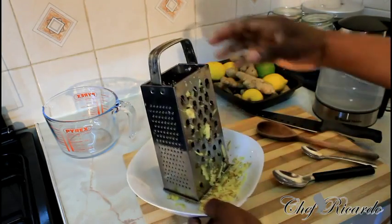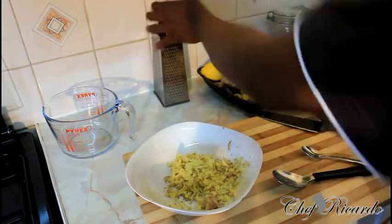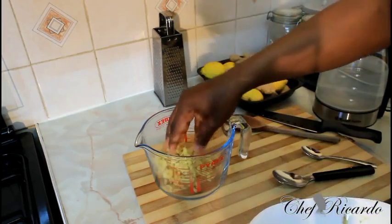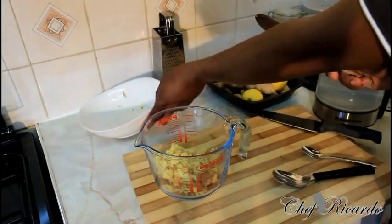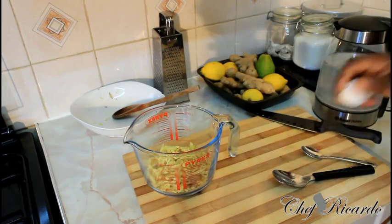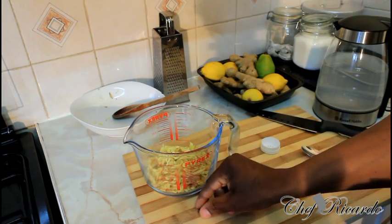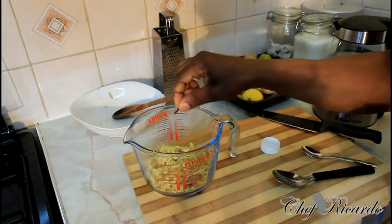We're going to make it very easy, simple and clear so you can see exactly what I'm doing. We're not going to make a lot — just probably two glasses. I'm going to put my grated ginger straight inside this container right here. This is clove — clove is very strong. We're just going to put two pieces of clove inside the grated ginger, just like this.